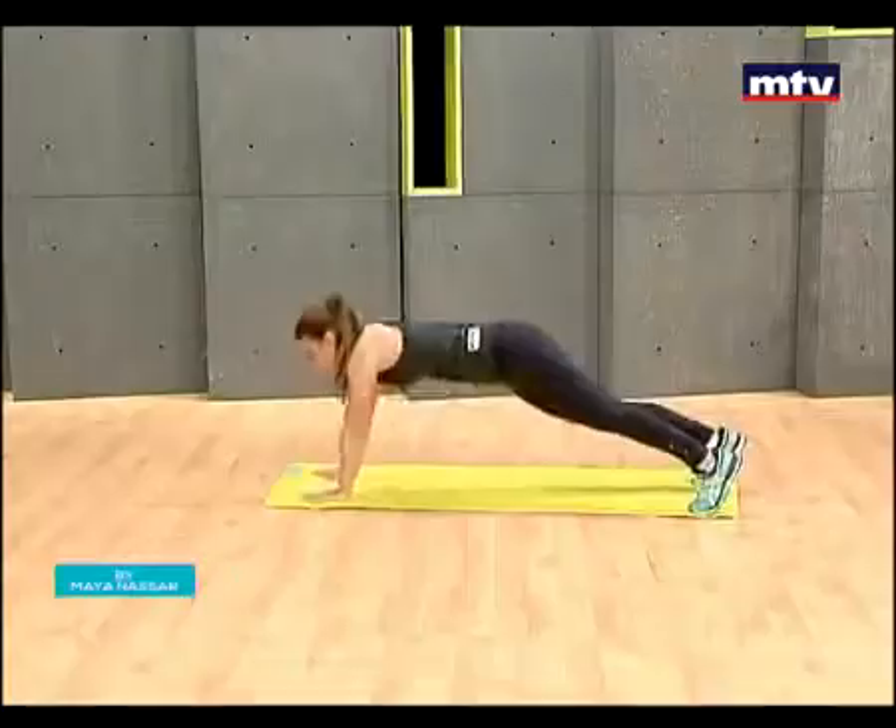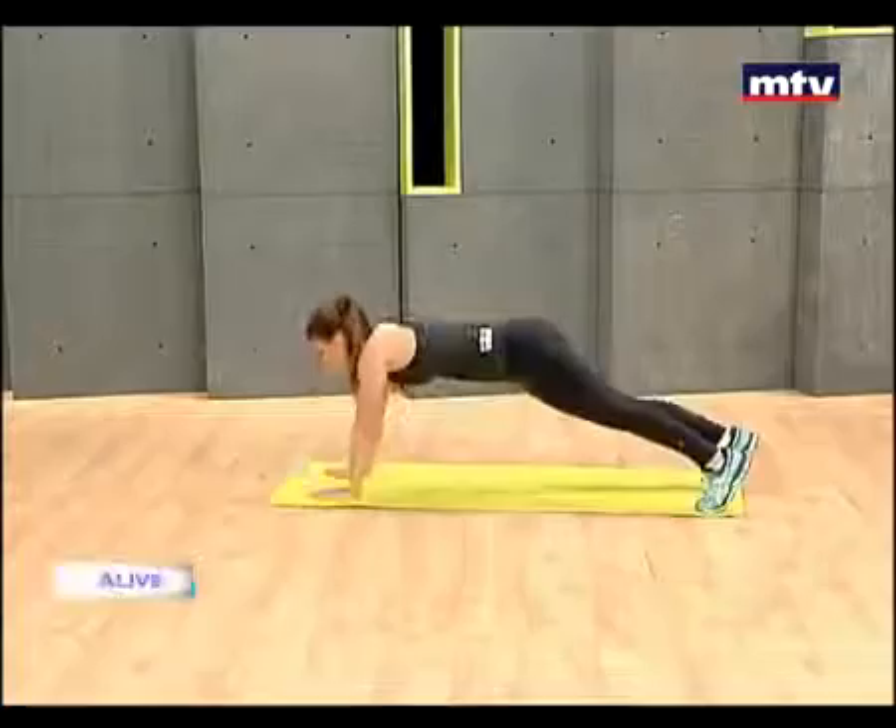Do as many as you can. Tap your shoulders when you come up — very important. Come down and up. Lower your butt slightly when you're coming down.